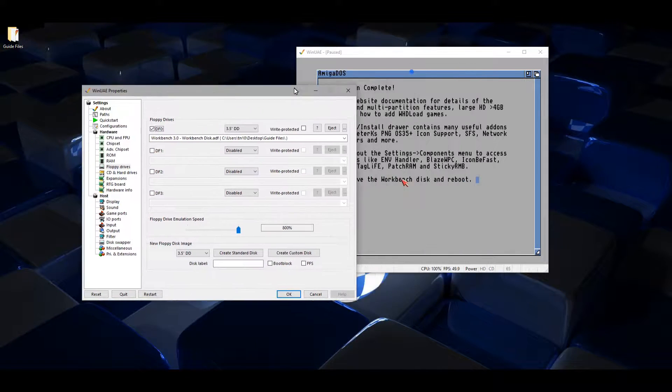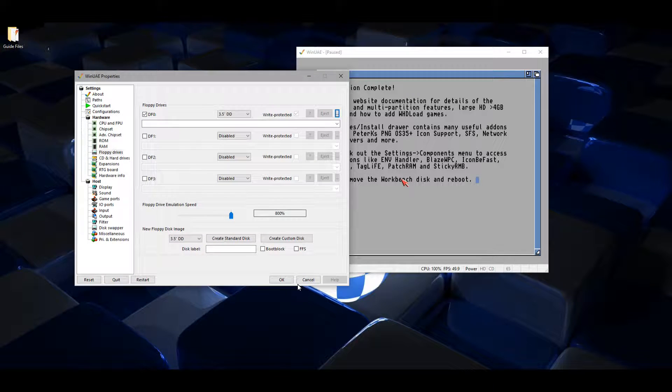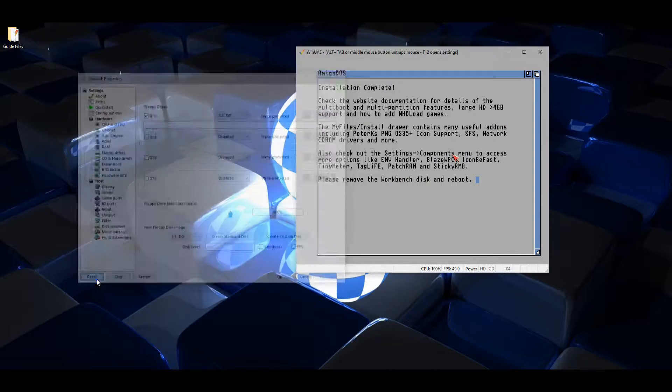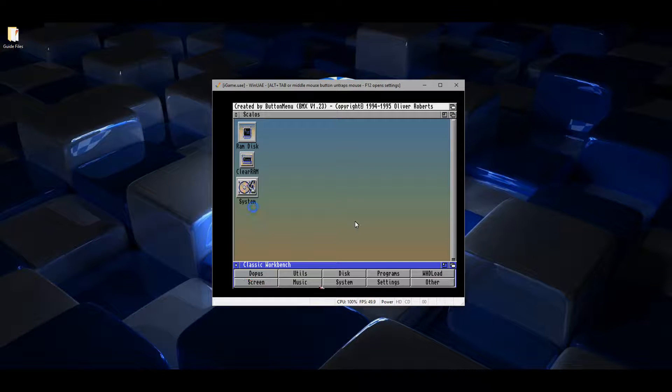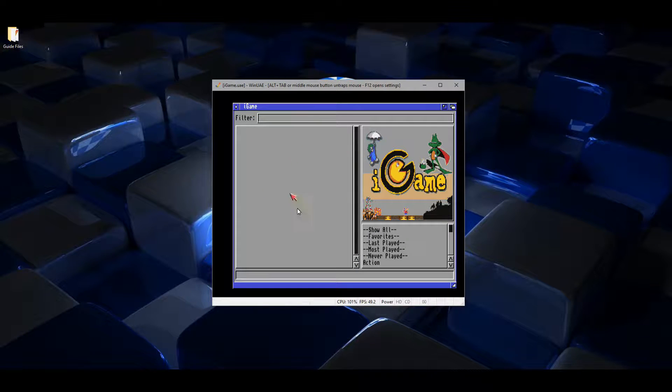Once this is done, remove the Workbench disk and restart the system. Now Classic Workbench Full is installed. Click the Run icon, double click that, then left click WHDLoad, and then left click iGame — this is the front end for WHDLoad. We just need to install some games to get a feel for how this works.